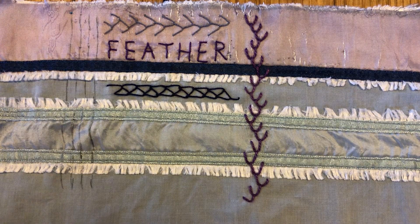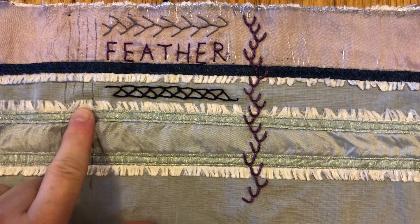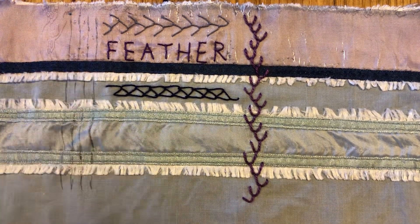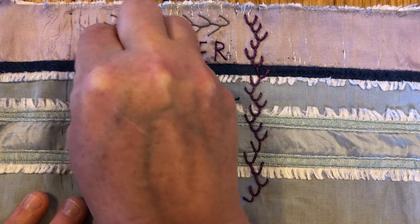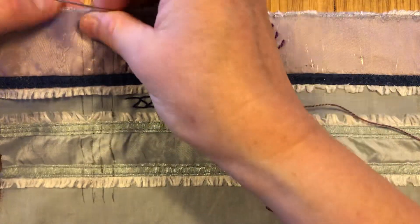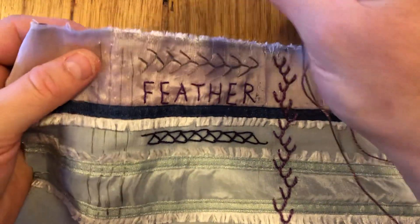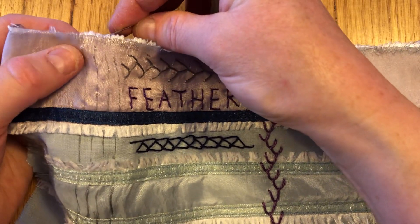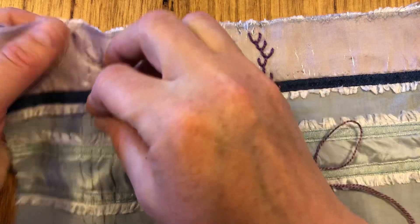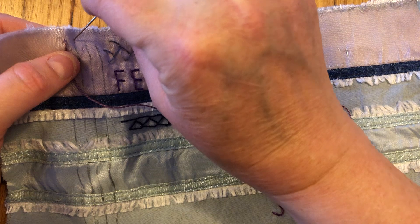Hello everyone, it's Kristin here and I'm back for our stitch along. We are going to be working triple feather stitch over on this side. I've drawn myself four parallel lines, which essentially gives us three spaces within which to work. Using a pearly cotton that I've tied a knot in, I'm going to pop through at the top left of my parallel lines and we're going to do the same as yesterday with our double, but we'll be adding one more stitch.